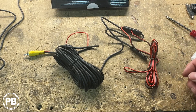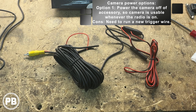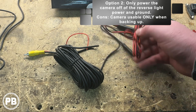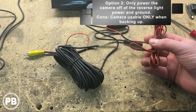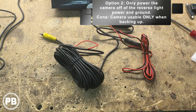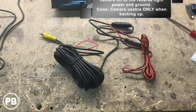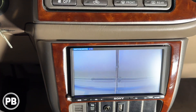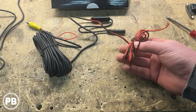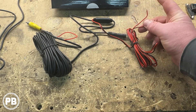You can power your camera in two different ways. You can power it on accessory, meaning it'll be on when the radio is on, and you can use the camera more often than just in reverse. Or the simpler way would be to power the camera off the reverse light power and ground — hooking this up to power and ground at the reverse light, with the trigger going back behind the radio. But that would only allow the camera to be on when in reverse.